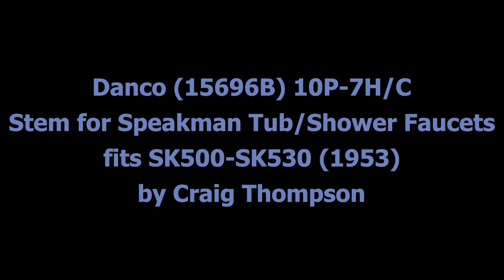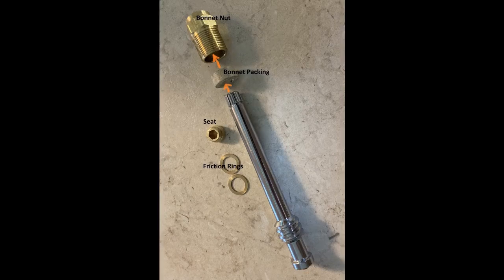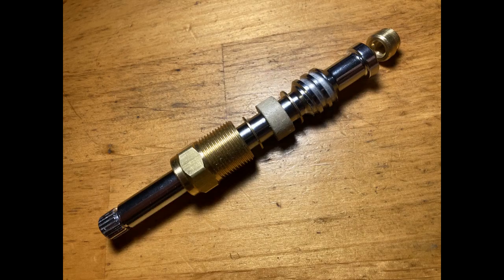Instructions for assembling the stem. Danco, 15696B, 10P slash 7, hot and cold. Danco, the manufacturer, sent me an email with instructions. The brass washers go on either side of the bonnet packing.